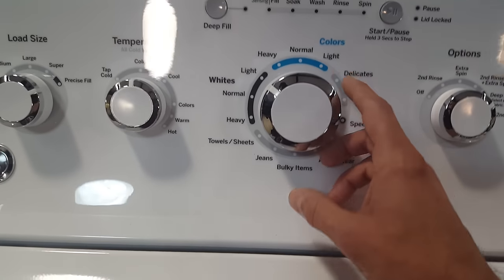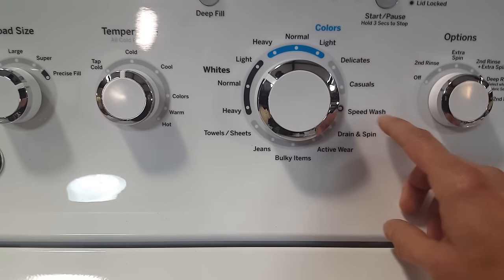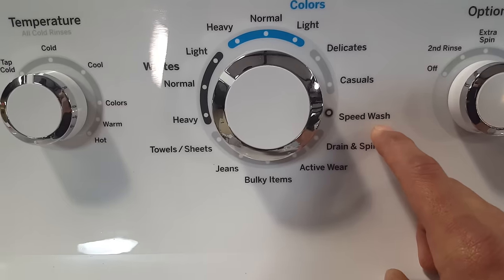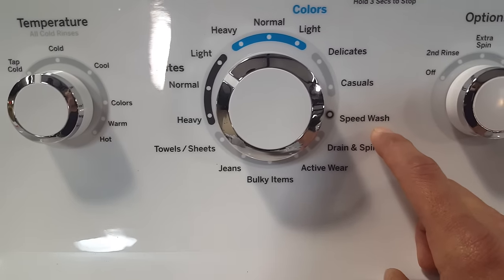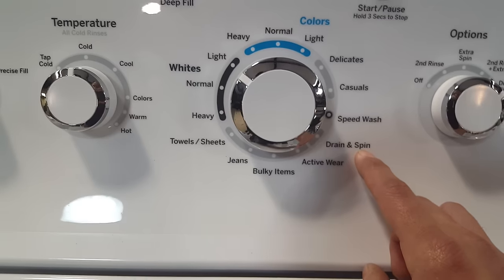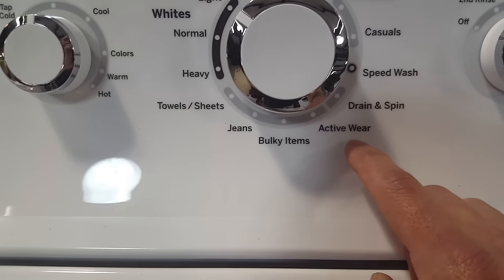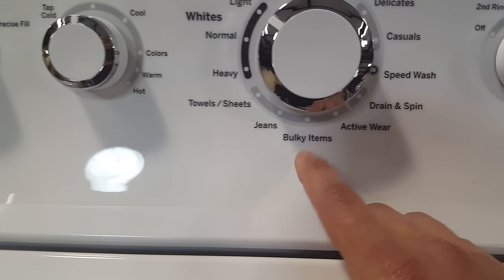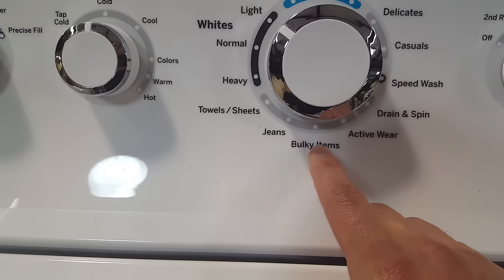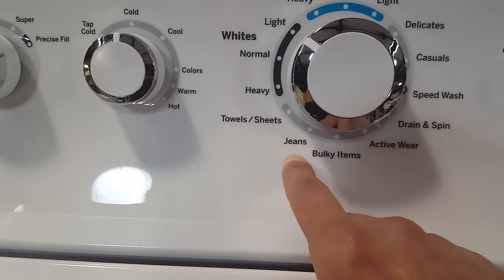There are lots of different wash cycles: whites, colors, delicates, casuals, speed wash for lightly soiled garments you need washed in a hurry, a drain and spin only cycle, active wear for your dry-fit clothing and workout gear, bulky items for jeans and hunting clothes, towels and sheets, and a dedicated jeans setting.